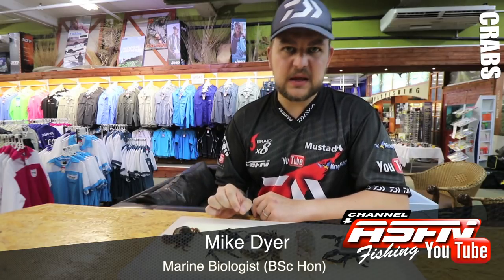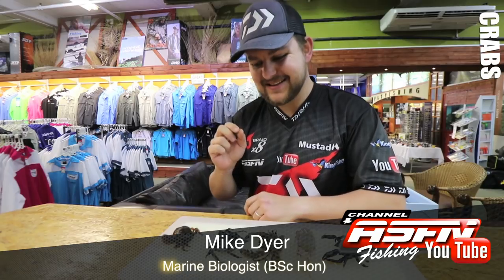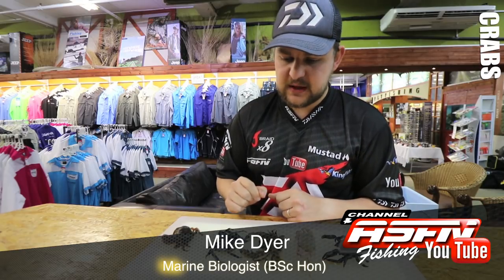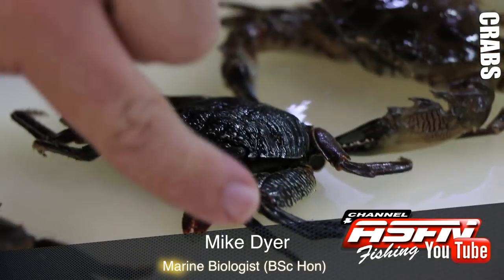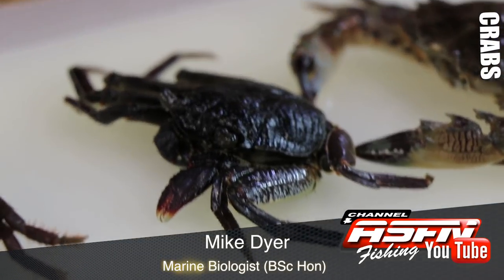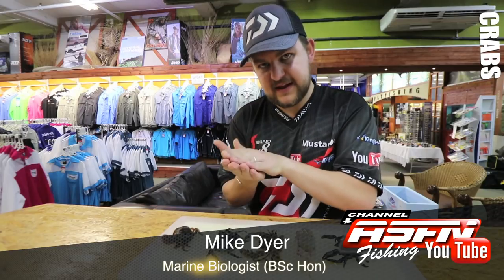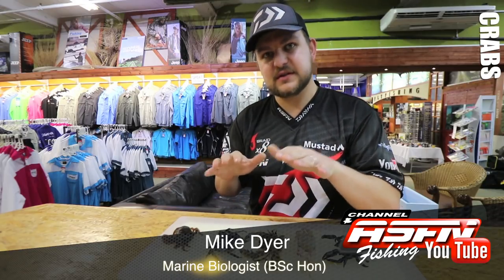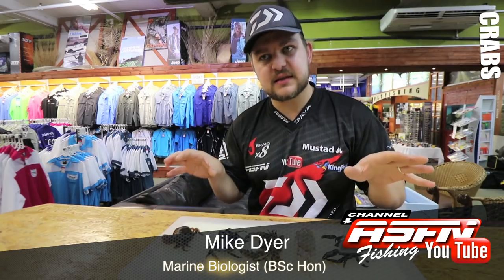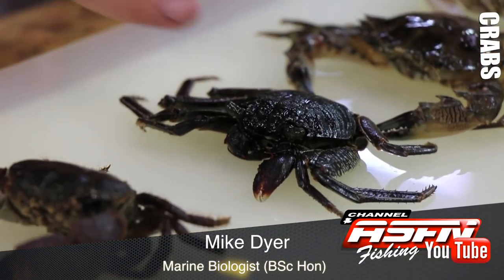This is called a rock crab, otherwise known as a shore crab — Cyclograpsus punctatus. He's a very flattened crab and probably the most common crab you're going to find along the rocks. They are very quick. You'll see they've got little claws on the end — actually very hard little spikes that sit on their feet. That, combined with the general flatness of their whole body, even their legs are flattened, allows them to sit on the rocks. The waves can absolutely pound the area they're sitting on and they'll just sit there and hold on tight, crouching down so the wave washes straight over the top.